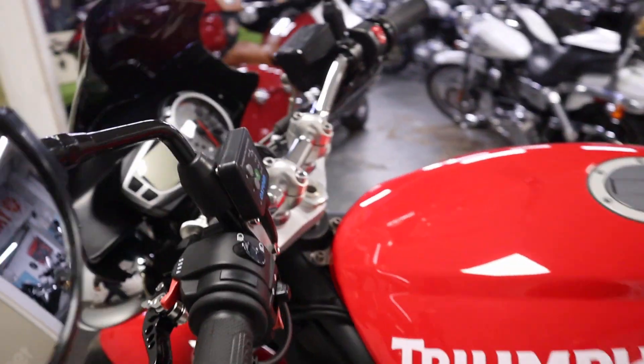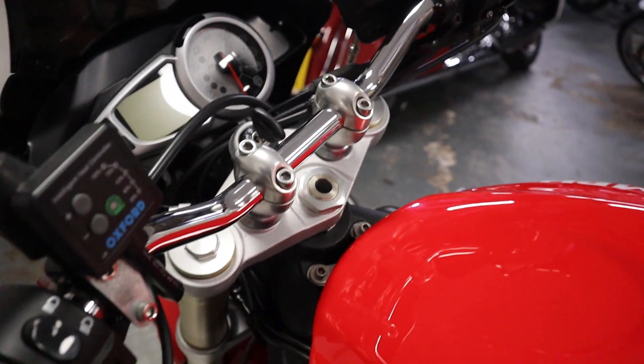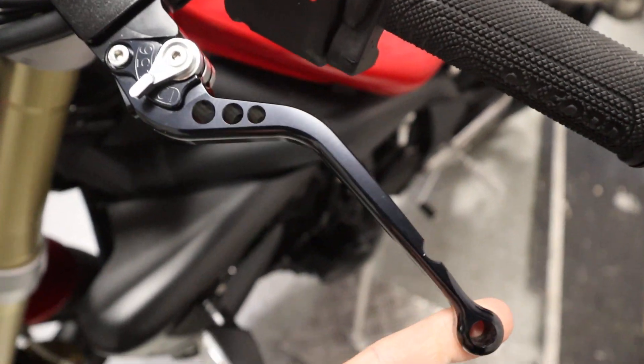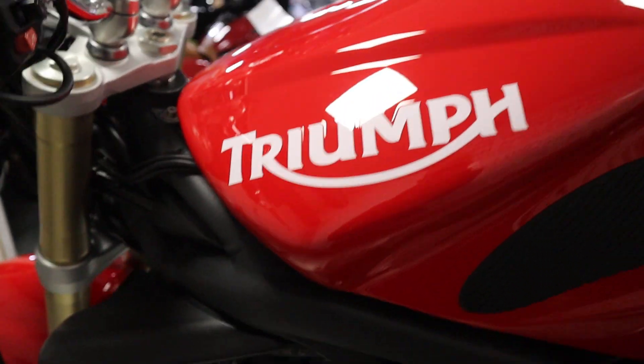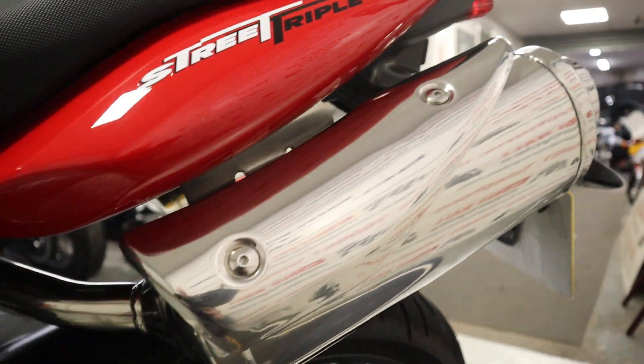Coming around to this side, just a quick look up front: we've got heated grips, which is nice, and a nice set of aftermarket adjustable levers as well. This side of the bike — you've got that nice tank pad protector, and the paint is lovely. There's no scuffs or scrapes anywhere. Overall, a really nice clean bike.